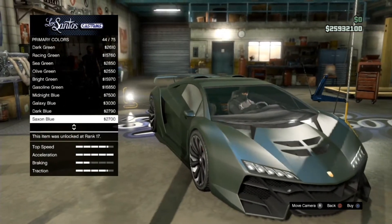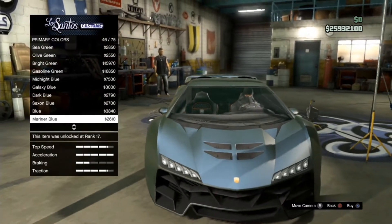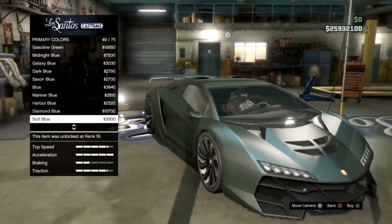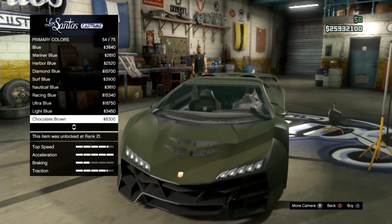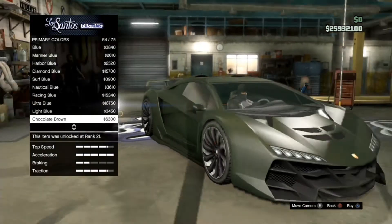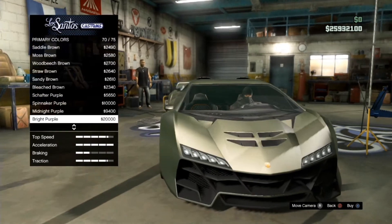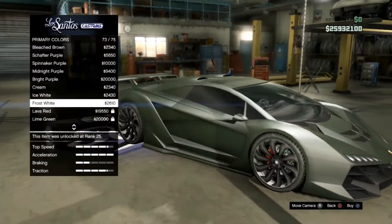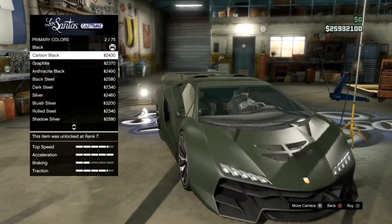Some colors you may not see that well — it depends on what matte color you chose. For example, if you chose matte purple you may not see some of the darker colors, like this chocolate brown — you can't really see it. Let's scroll through all of them to see what looks good. I'm gonna go with red.